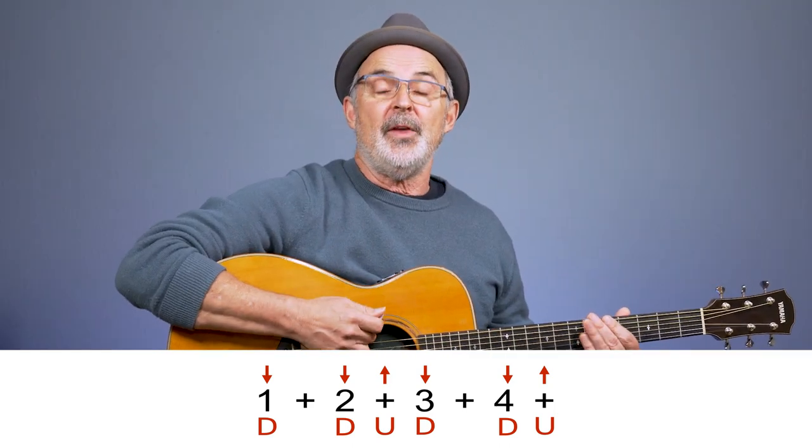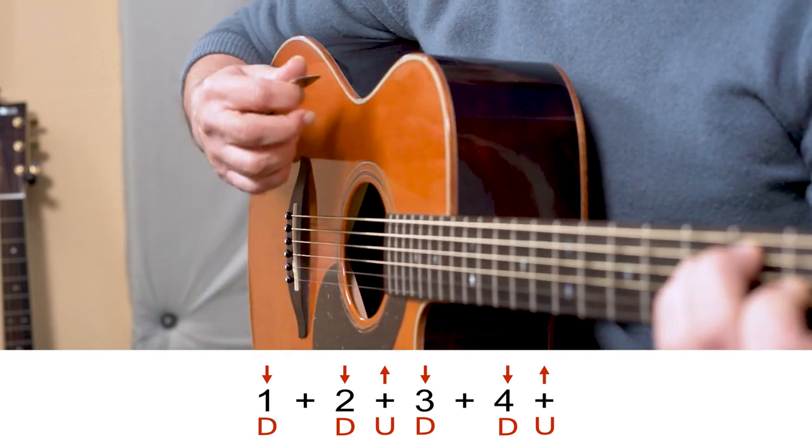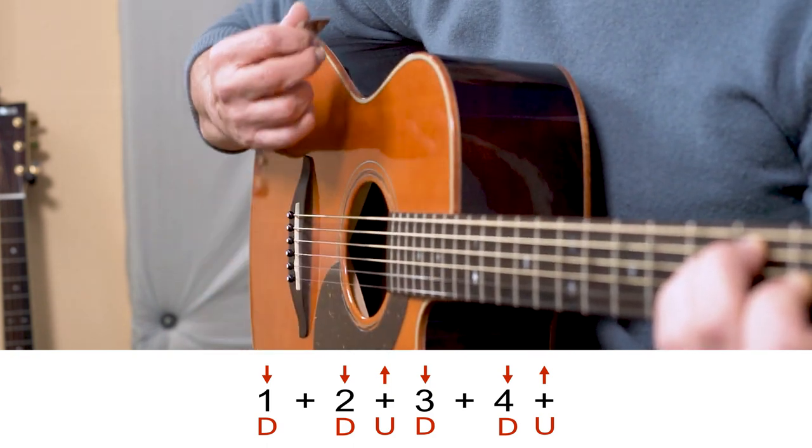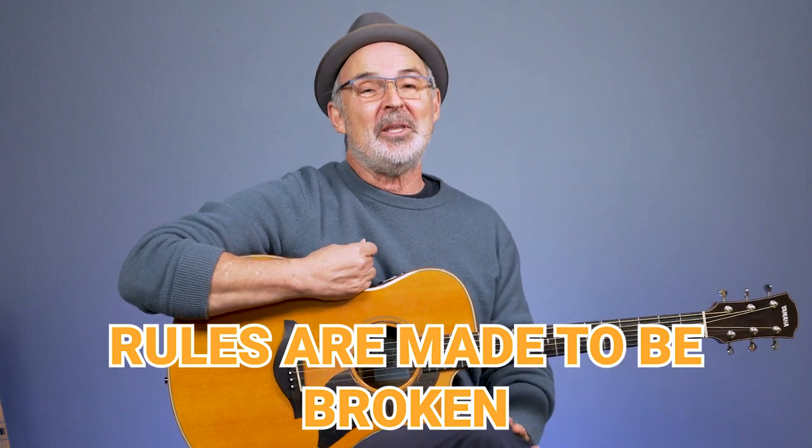This simple strum would sound like this: one, two and, three, four and. In the early stages of learning you can pretty well depend on: when you see the number, that's where you're going to strum down, and when you see the 'and' or plus sign, that's when you strum up. Now this is a learning-type rule — hold on to it loosely and be prepared to let it go when you get more advanced.